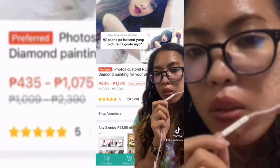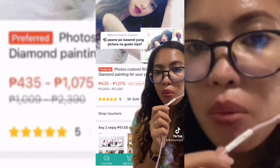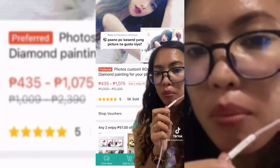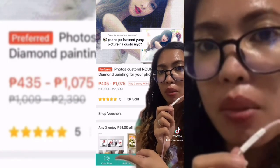Doon sa mga nagtatanong kung paano nyo isi-send yung gusto nyong picture kay seller — punta lang kayo dun sa product mismo, o dun sa shop ni seller. Tapos may makita kayo itong 'chat now.' Ganito siya. Dyan nyo lang isi-send yung picture at makakausap si seller.